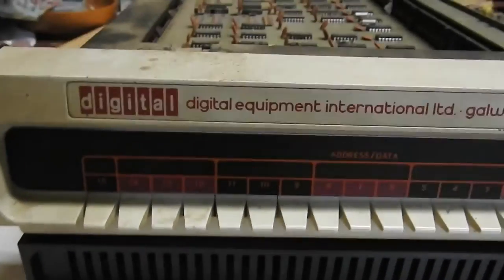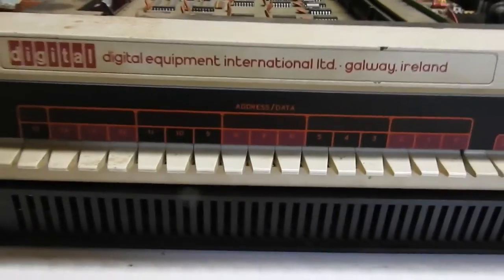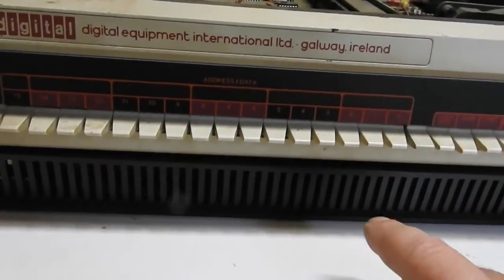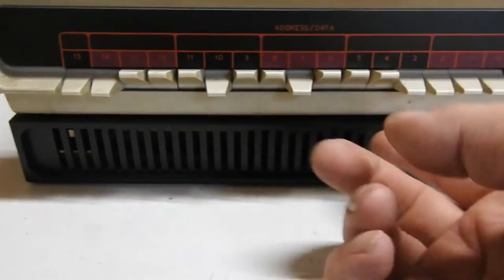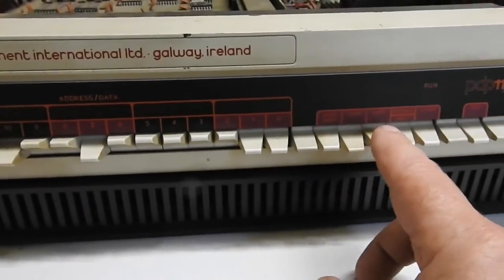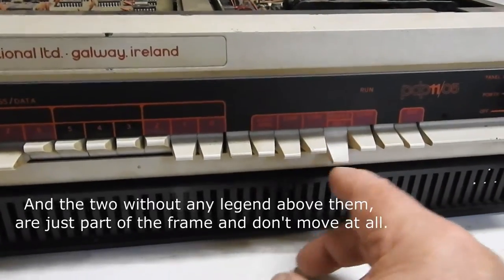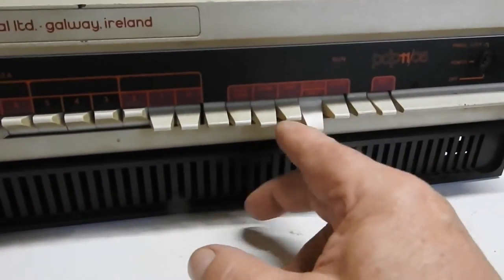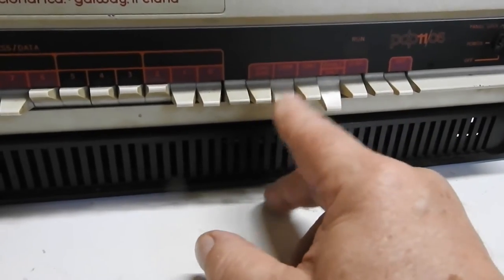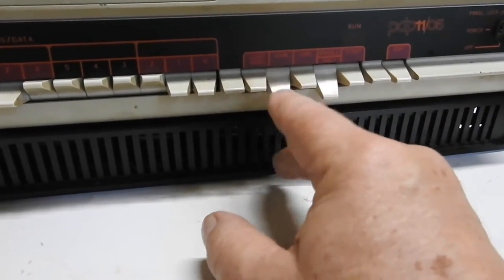It's your traditional blinking lights type console, although I think it's only got one light with toggle switches. The toggle switches toggle up, and the momentary ones — there's one that toggles down, and there's one that toggles up. That one looks a bit dicky.